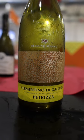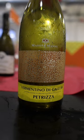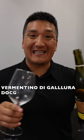On the north side of the island, you have Sardinia's only DOCG. This is the Massone Manu Vermentino di Gallura. Vermentino di Gallura is the DOCG. I find them to be a little bit riper, a little bigger. They have more lees stirring, so you're going to have more yogurt-type notes. This one is significantly bigger — I get more of those yogurt, creamy notes.